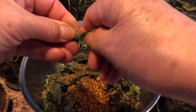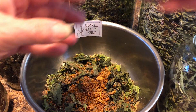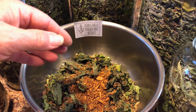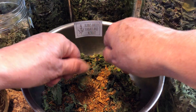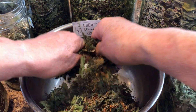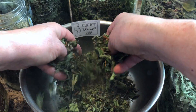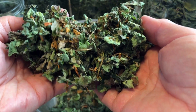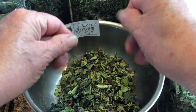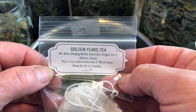And of course we add a little sweetener — stevia leaf. Put a couple in here and mix. This is nice because it's not all green; you have a little bit of a different color to it. And there you go — Golden Years. Like and subscribe.